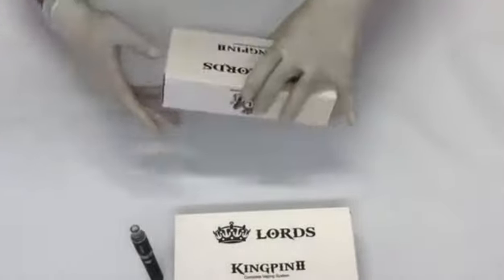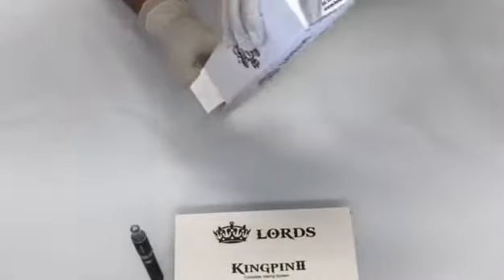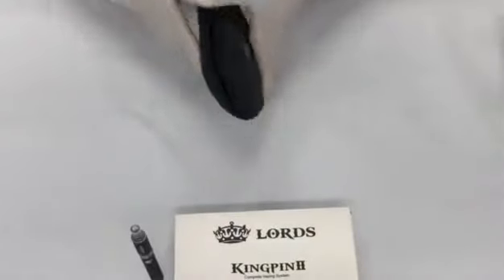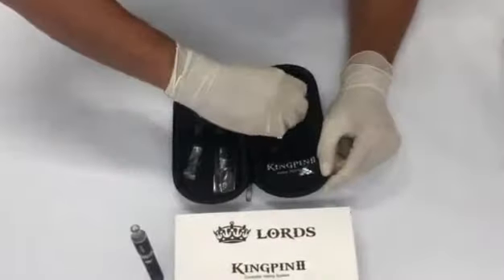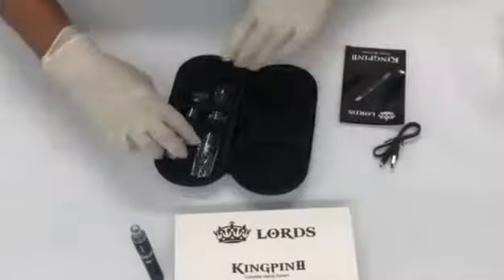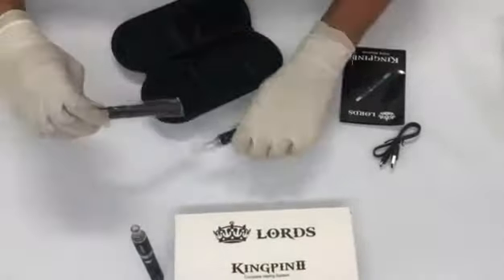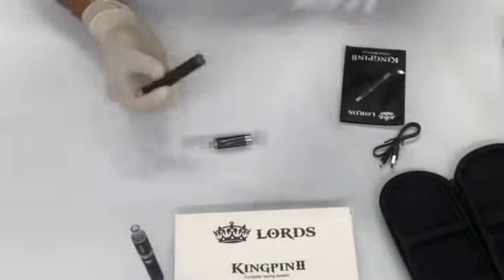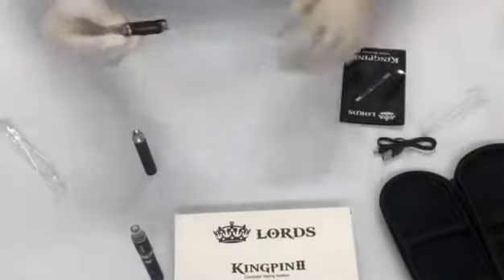So let's unbox this. We've got a nice little leather pouch that comes with the product — pretty cool. In the box we've got a charging cable, a user manual that you can always go through, and here we have the product itself. This is what we call the mod, which is mainly the battery, and that is the atomizer.